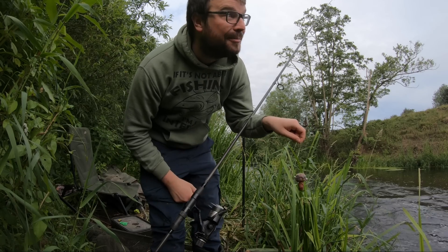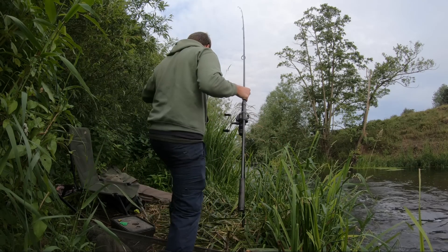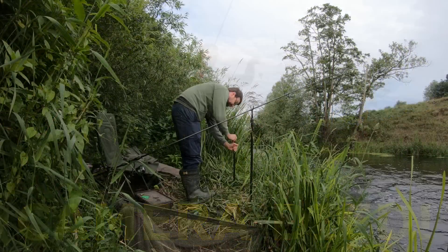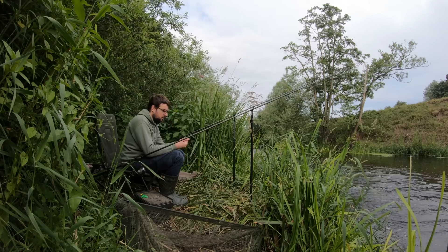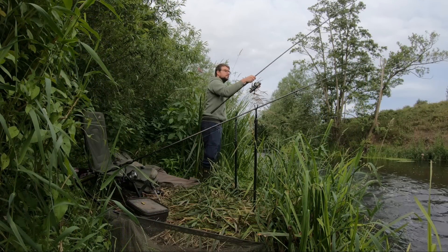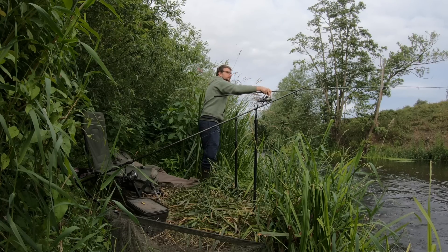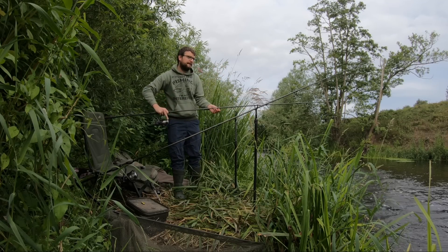This is it - first cast of the 2023 barbel season. Hopefully get it under a tree down there, maybe it'll go off. We are out barbel fishing finally. Thank you for watching my video today. If you haven't watched any before feel free to subscribe, and a big thank you to everyone who already has subscribed and who watches my videos when I eventually put them out.